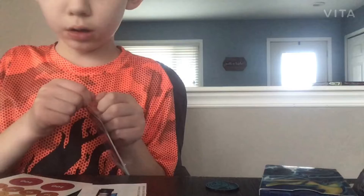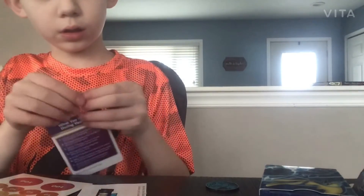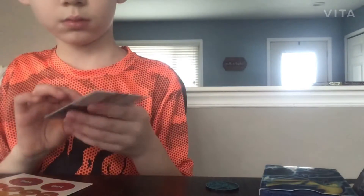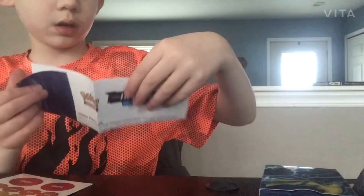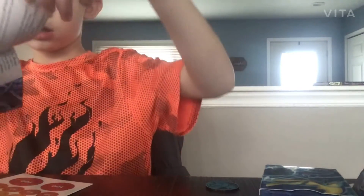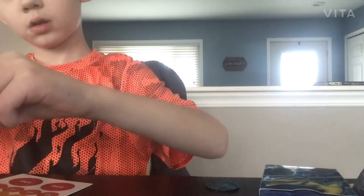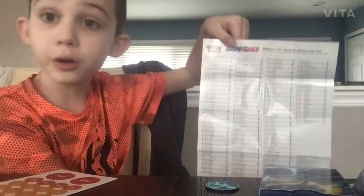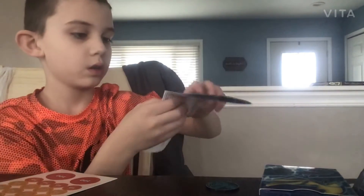This thing is really hard to open — it's awfully hard. Inteleon Theme Deck, let's open this thing up. It's a checklist — it is a checklist. This is a whole checklist for a bunch of Pokemon. That is crazy.